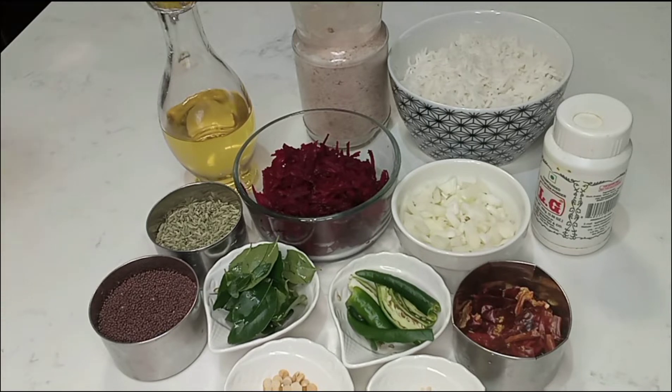Add 1 teaspoon of onion. Add 1 teaspoon of onion — that is fine. Add 1 teaspoon of tengai powder.